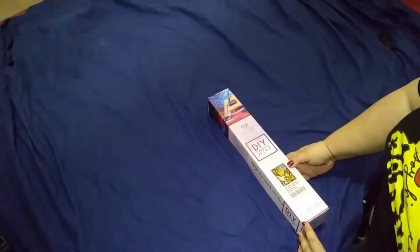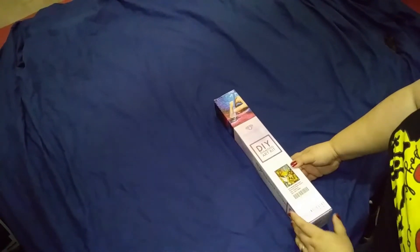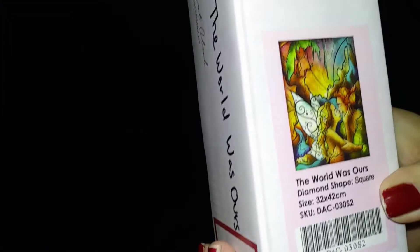Just type in Mandy Manzano or type in The World Was Ours. It's a really nice smaller canvas, not like the big ones I've been doing. It is a square, square diamonds, and it's 32 by 42 centimeters. So we're going to unbox this. I already took the plastic off to make it a little easier for us, but I still have to unbox it.